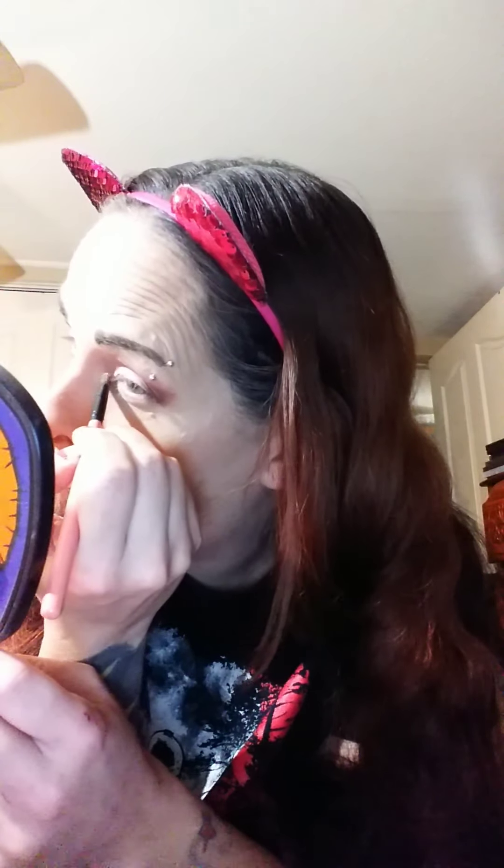I've got a little bit of fallout going on so we'll go ahead and brush that away before it causes any issues. Then we're going to dip into one more shade — we're just going to go into Dreamer and use that as a highlight shade for our inner corner and at our brow, which is not as bright a highlight shade as I would usually use, but I don't feel like digging out another shadow so we're going to roll with it.